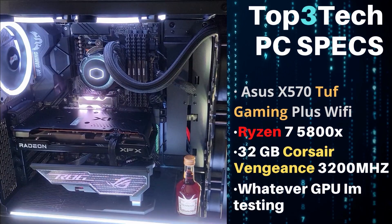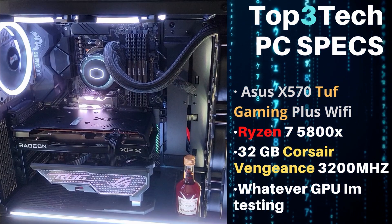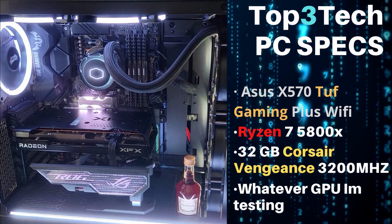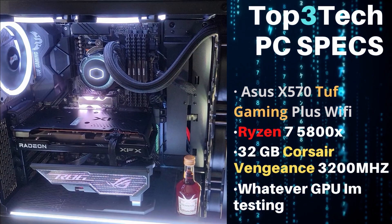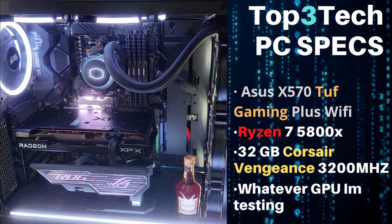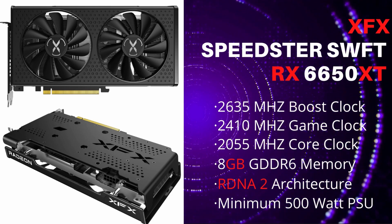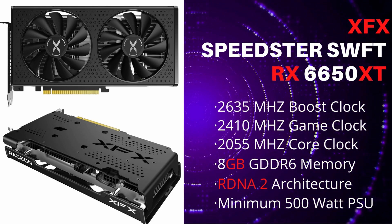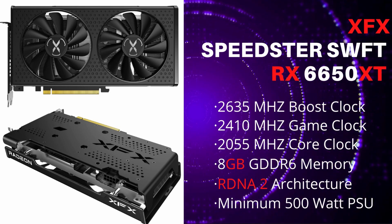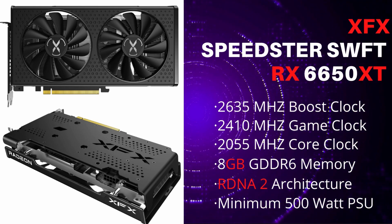Before we go any further, let me introduce you to the Top 3 Tech PC specs. We have an Asus X570 Tough Gaming Plus Wi-Fi, a Ryzen 7 5800X, and 32 gigabytes of Corsair Vengeance 3200 MHz RAM. We're testing the XFX Speedster Swift 210 AMD Radeon RX 6650 XT, which has a boost clock of 2635 MHz, a game clock of 2410 MHz, a core clock of 2055 MHz, 8 gigabytes of GDDR6 memory, runs on the RDNA 2 architecture, and has a recommended minimum PSU of 500 watts.